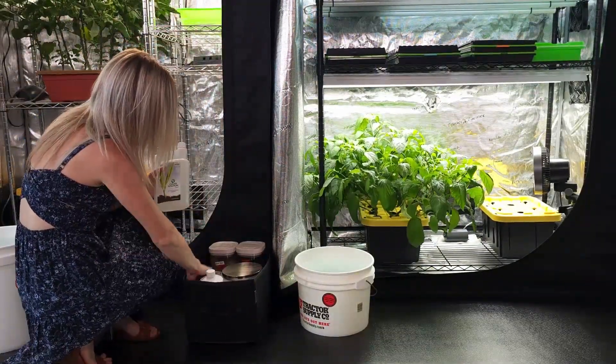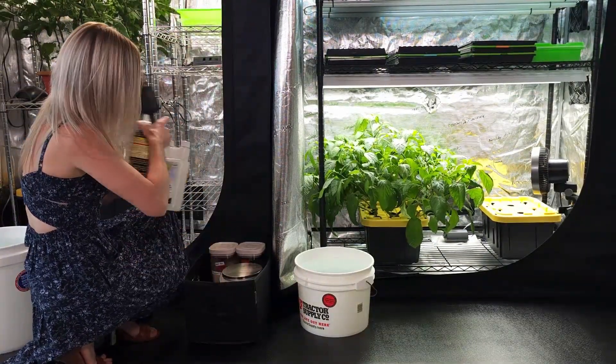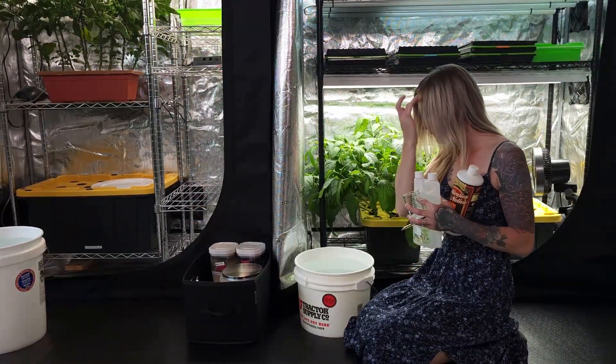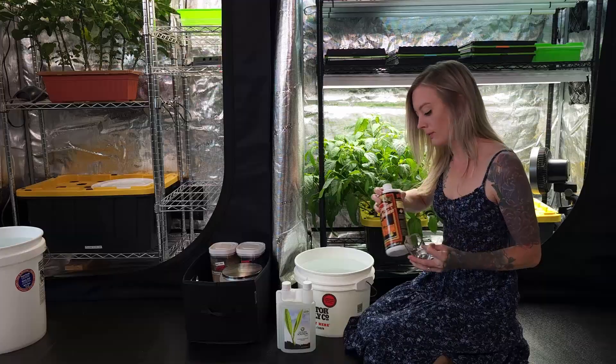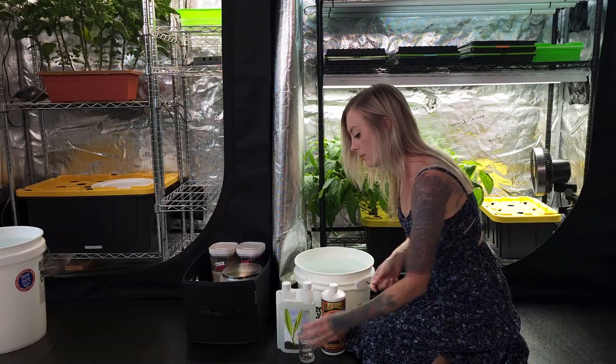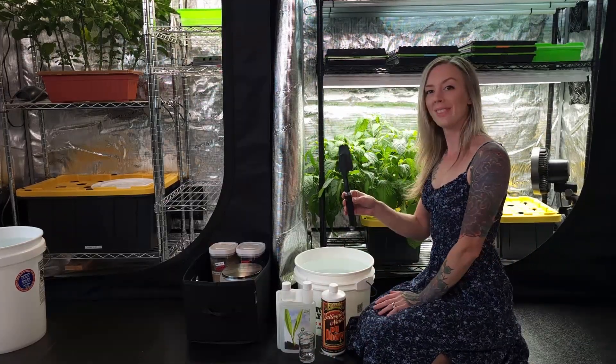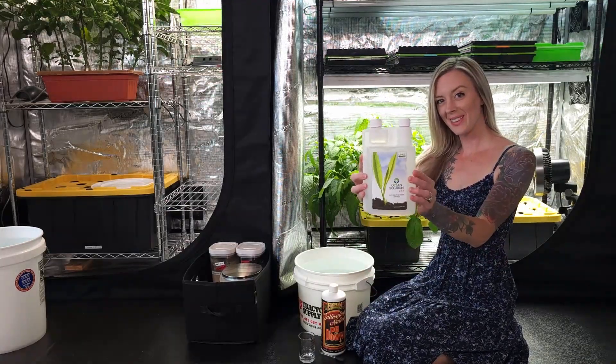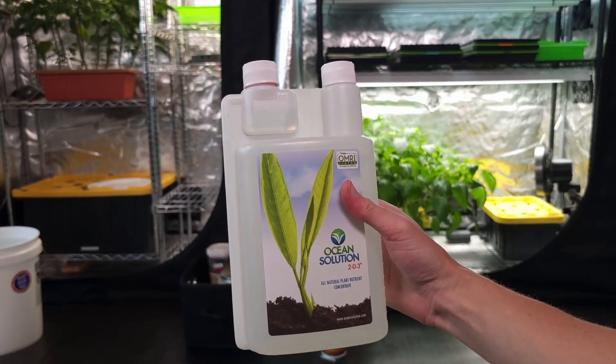Let's grab the supplies for my first mix. In the three gallon bucket we'll be mixing Ocean Solution 203 for our hydroponic microgreens. The supplies needed are the fertilizer, pH adjuster, a way to measure and a way to mix, and a pH reader. Ocean Solution 203 can be found on our website — we'll link it below.